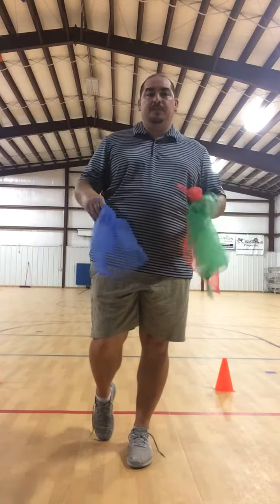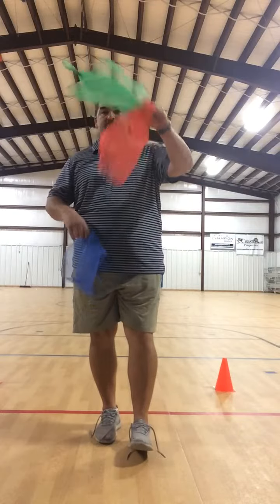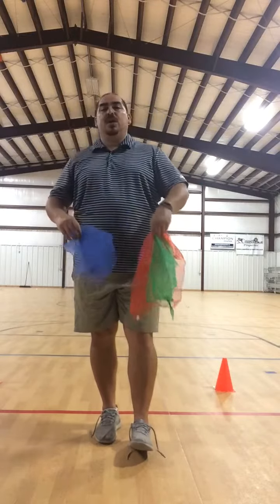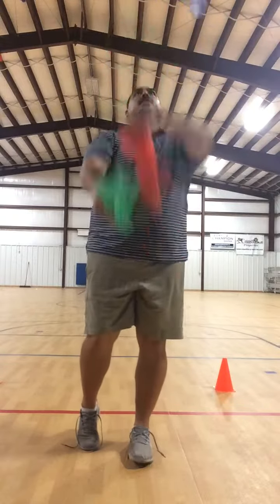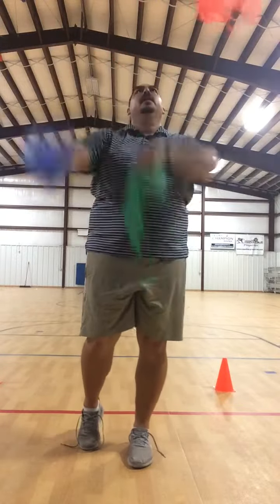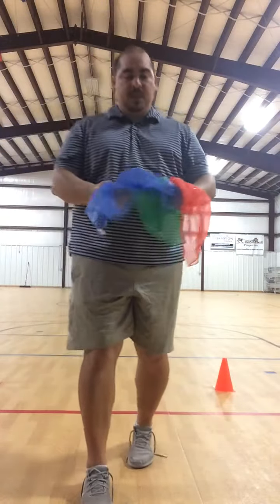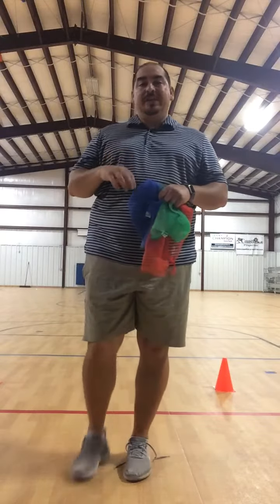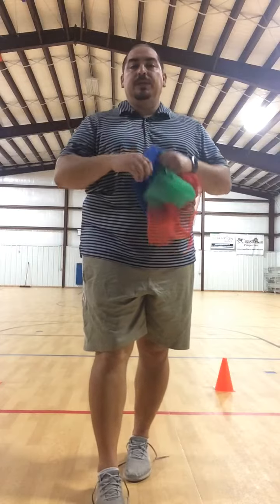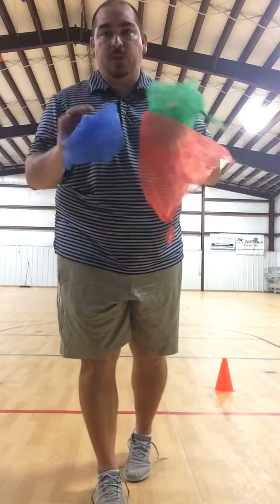Make sure any type of juggling with a hard object is done outside — scarves are no big deal, they won't break anything. So it's toss, toss, catch, catch, keeping it in front. Notice I'm not looking at one specific thing; I'm keeping my eyes focused on everything. I'll put a YouTube video of a professional juggler in — he'll give you a lot more insight. Remember, tissue paper is perfect for scarves. Have a good day working on that!